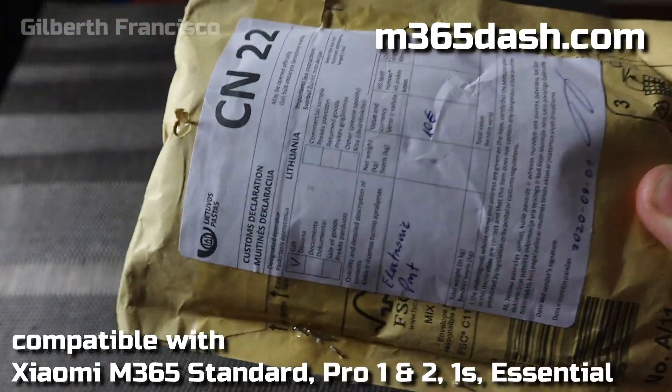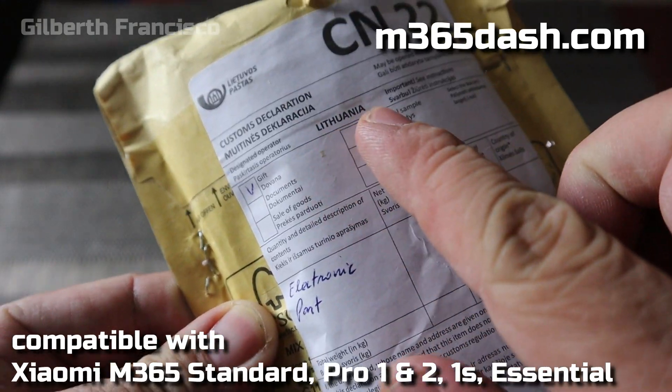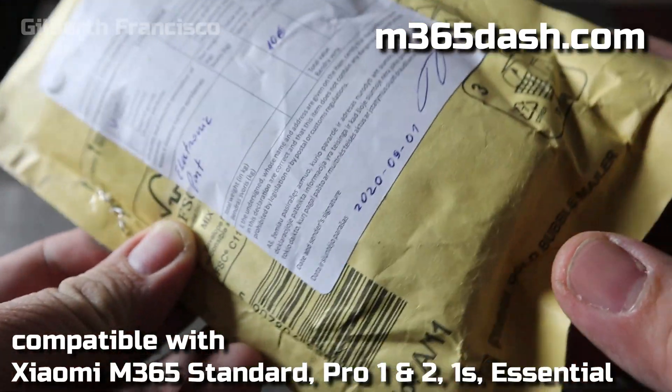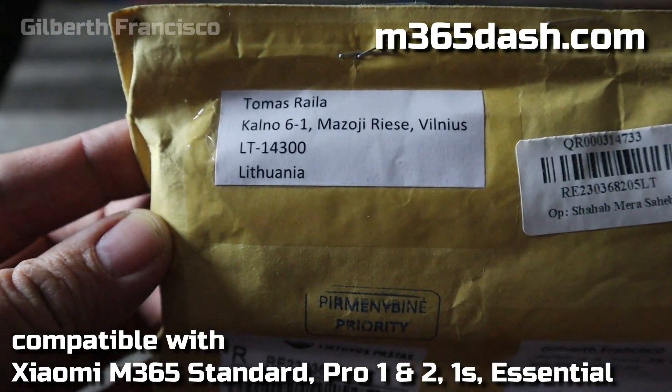I decided to order this dashboard from m365-.com. The package came from Lithuania. This dashboard is a great addition and upgrade for your Xiaomi scooter.